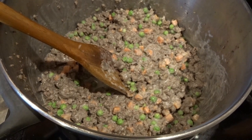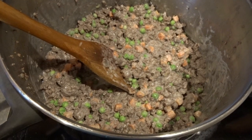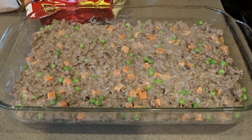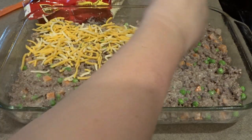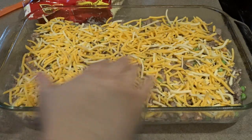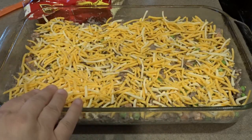Now I'm transferring this to a 9x13 glass baking pan sprayed with a little pan spray — any 9x13 casserole dish will work. I have the meat mixture transferred and now I'm going to top it with about a cup to a cup and a half of grated cheddar jack cheese. I like to have a nice cheesy layer in between the meat mixture and the tater tots, so I'll move it around for an even distribution.